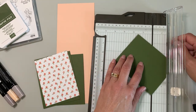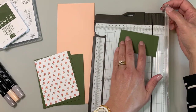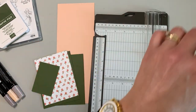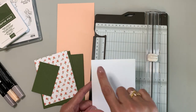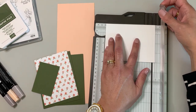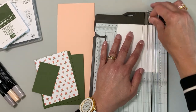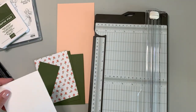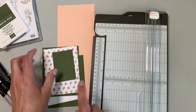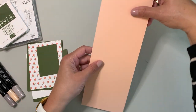Now I want to cut a smaller piece of DSP that measures two and a quarter by three and a quarter — you'll see where this will be used in just a moment. Then I need another piece of white cardstock; I already have some pre-cut at four by five and a quarter, but I need to make it a little smaller — five inches on one side and three and three quarters on the other. I do need one more piece of white paper, but we'll do that after we stamp the image.